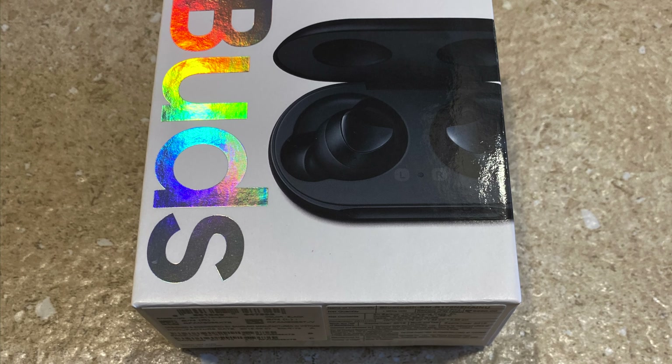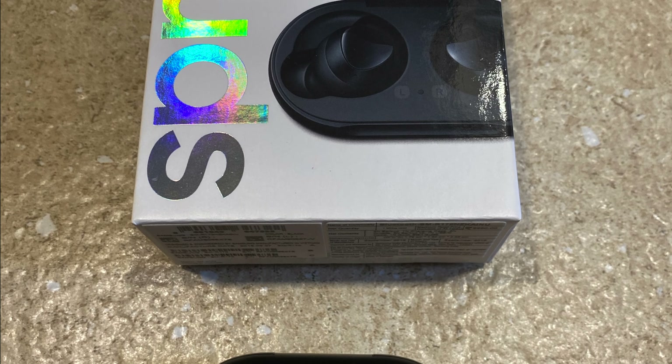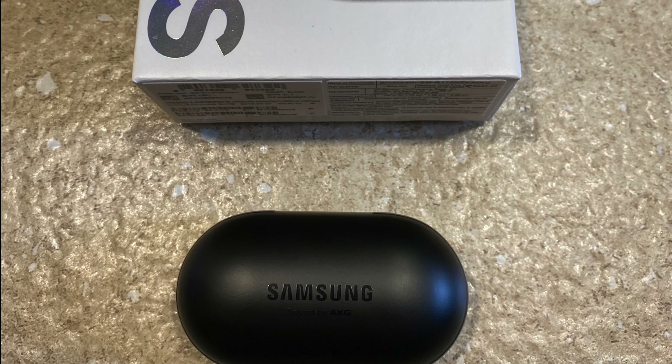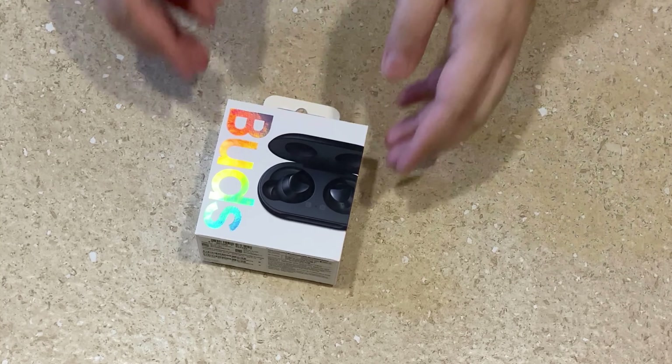Hey guys, welcome to my channel. Today let's talk about the Samsung Buds — these are the Samsung Buds which released in 2019. There is an updated version available in the market as well.